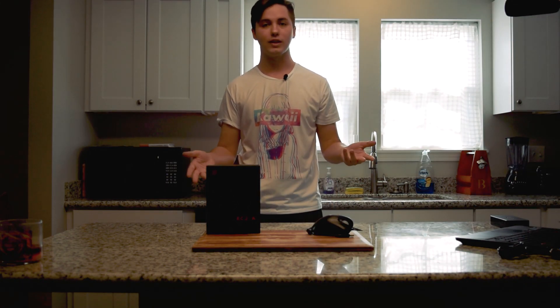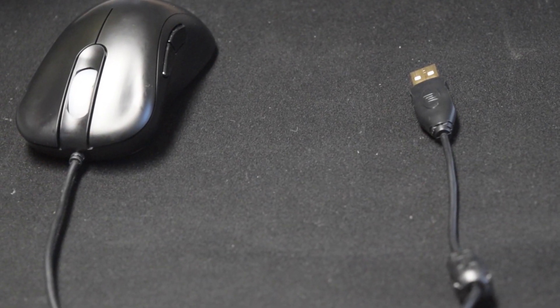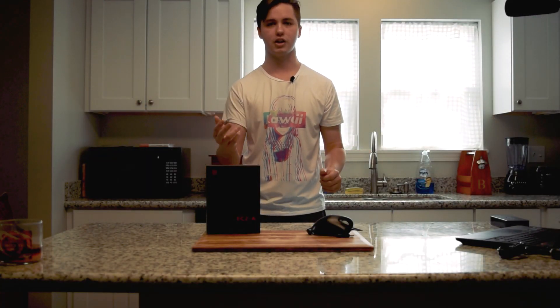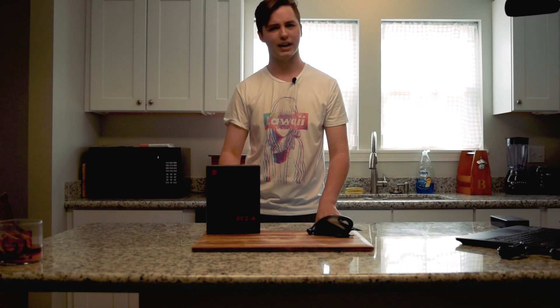Lastly, the cord you use to plug your mouse into the computer. It may not be braided like many high-quality gaming mice, but I think this was a conscious decision by Zowie to cut down on weight. Usually braided mice will get in the way, requiring you to use a mouse bungee or taping the wire behind your monitor. With this mouse, it hardly ever gets in the way.